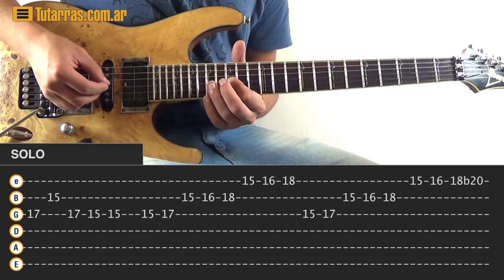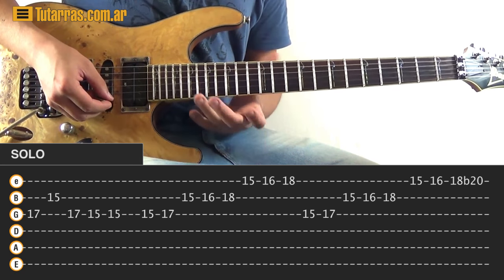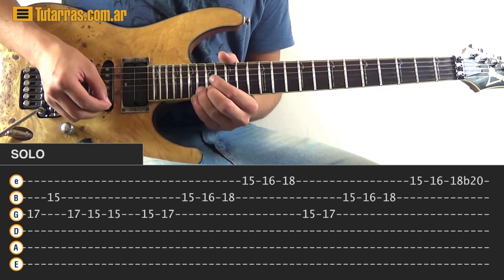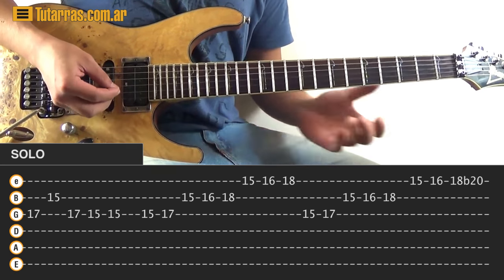We go fifteen, seventeen on the G, then on the B string fifteen, sixteen, eighteen, and on the E string fifteen, sixteen, and this time on the eighteen we end with a bend — eighteen and we do a bend.